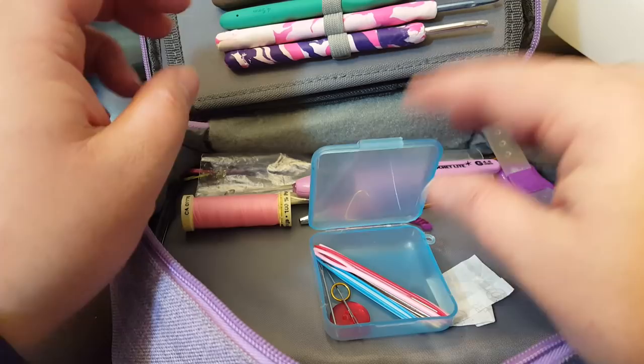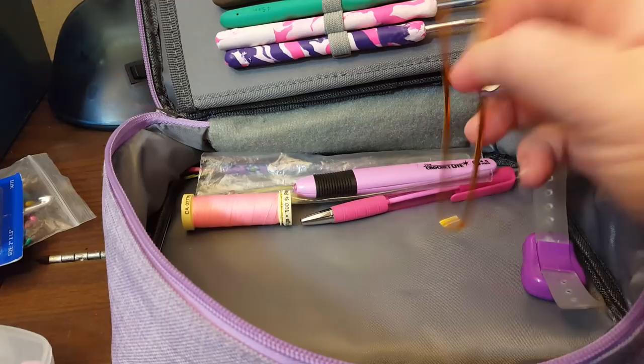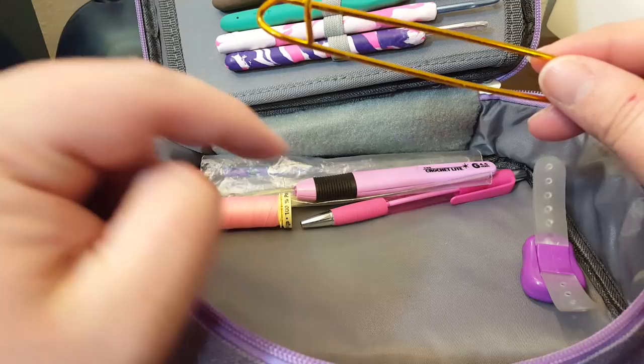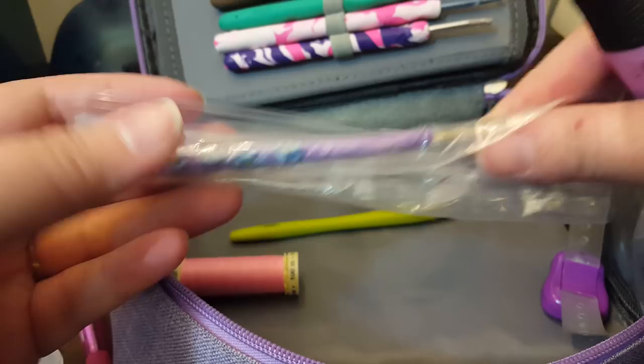Here's some random thread and a little bit of yarn. I'm not 100% sure what this is for — I'm going to guess you use it for knitting, like if you need to take out your needle. I've never had an opportunity to use it, but just in case I do I've got it in here. I've got another pen and another crochet hook. This is that really cute one I got from Alaska. And a lighted hook, that's just in there.